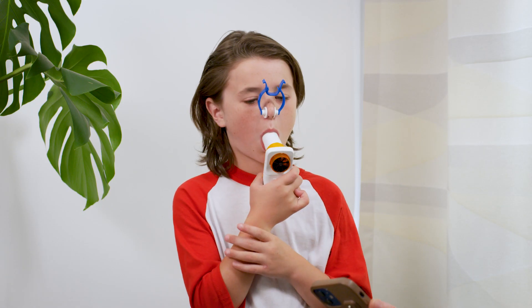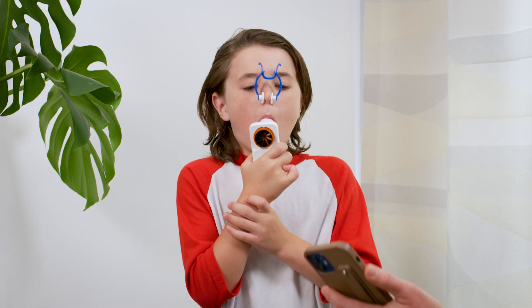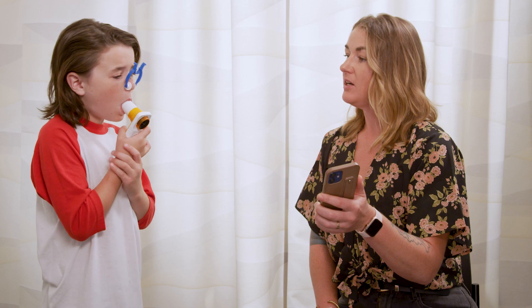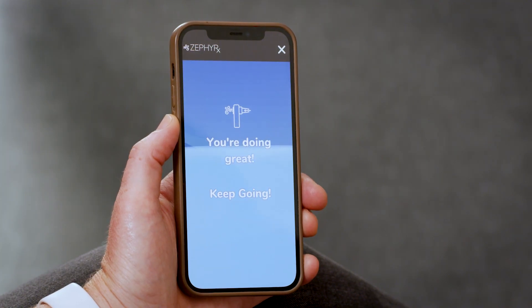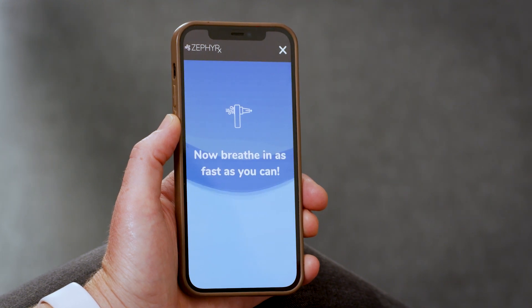So let's do another test. Mouthpiece on, big breath in — and go. Hard, hard, hard — blow, blow, blow — keep going, keep going. You're almost done. And then breathe in. Good job.